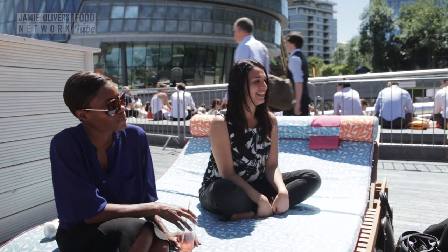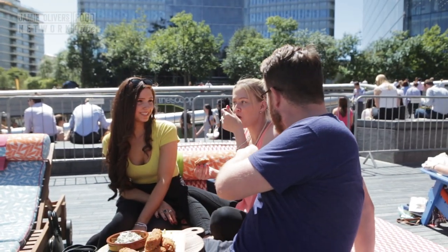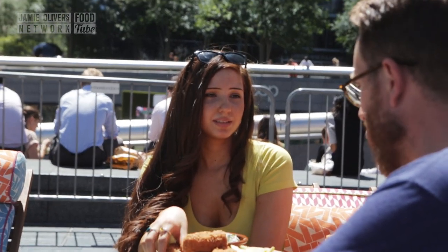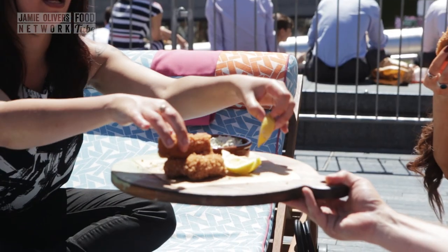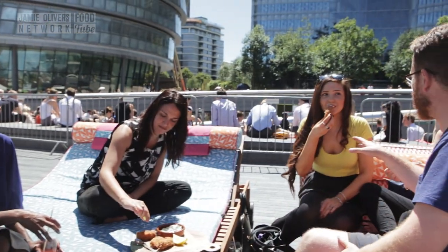There's a smile, there's clearly a smile. I really like it. Oh, you really like it? I'm a fish favourite. Well, you'll be absolutely fine. Let's come back here.